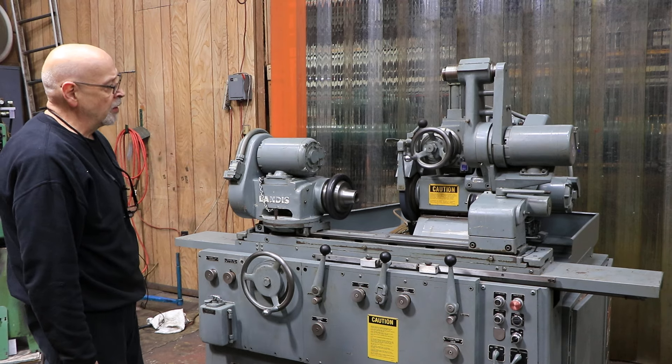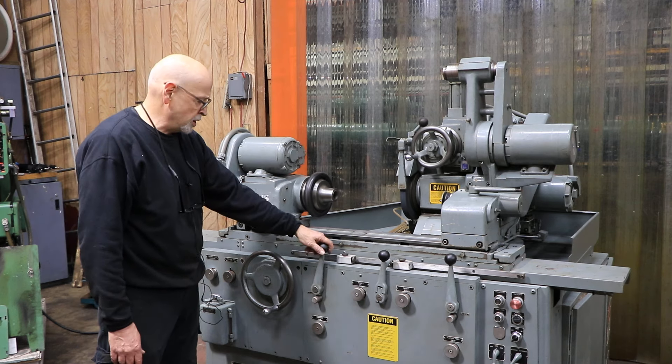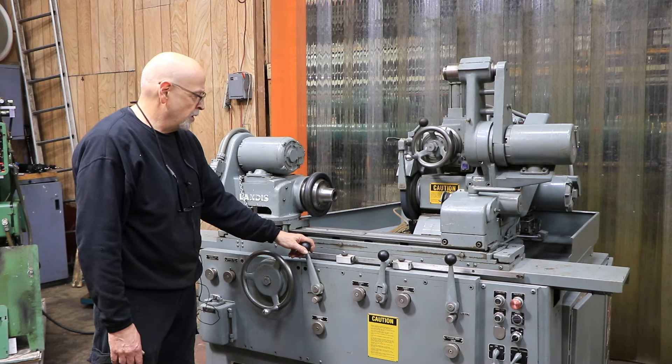There's a spark-out timer. When it reaches zero, it automatically goes to the rear position again. Then you have to shut the table and the headstock.